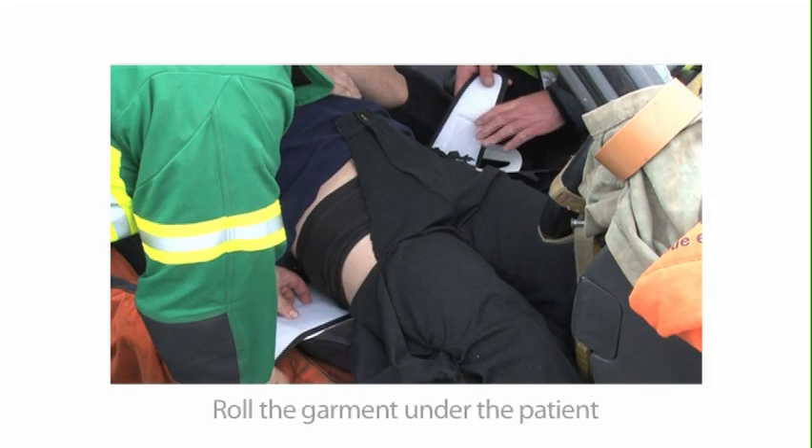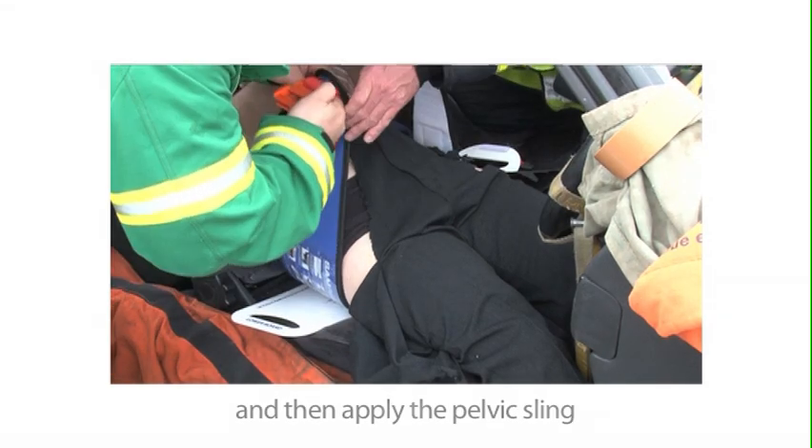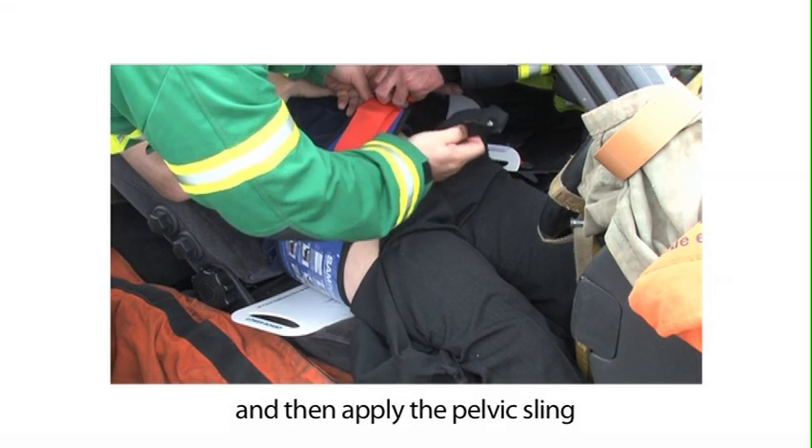Roll the garment under the patient, then apply the pelvic sling as per the manufacturer's instructions.